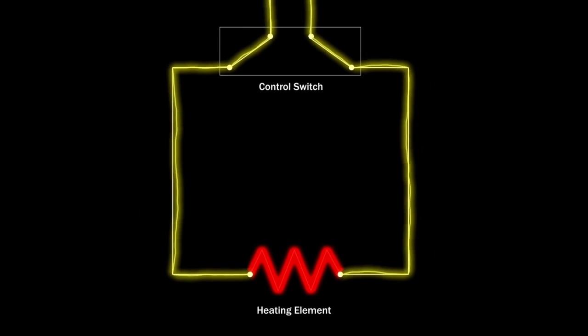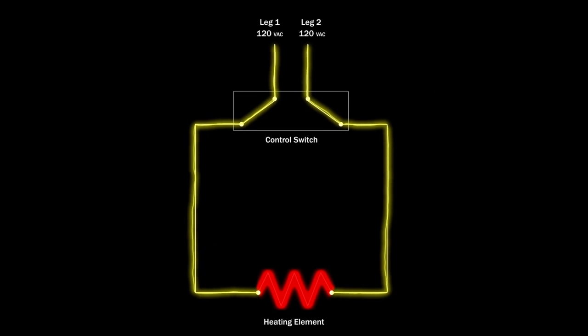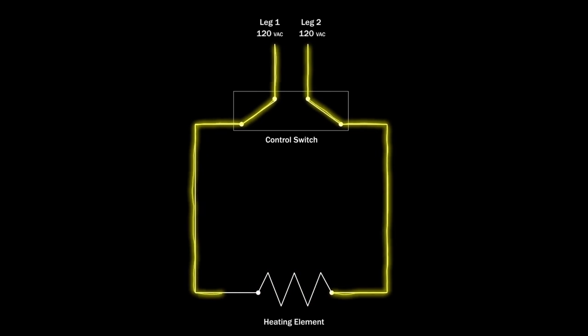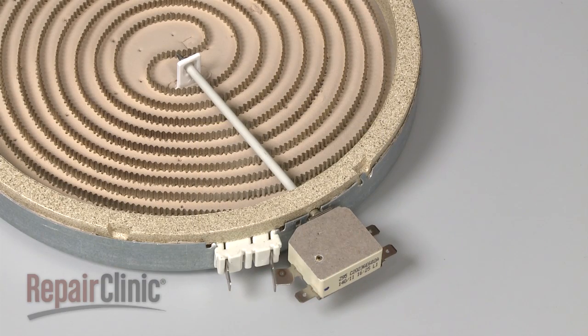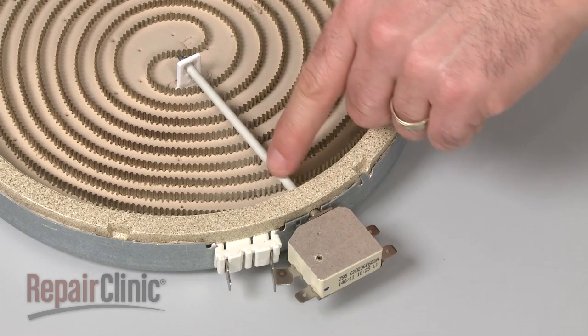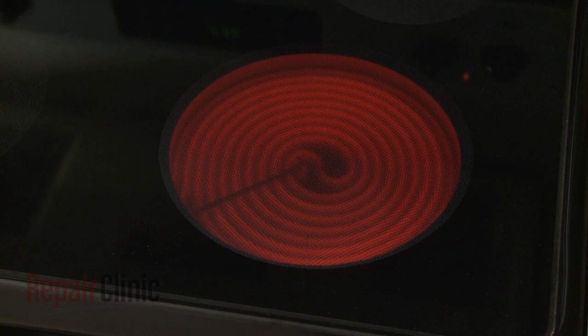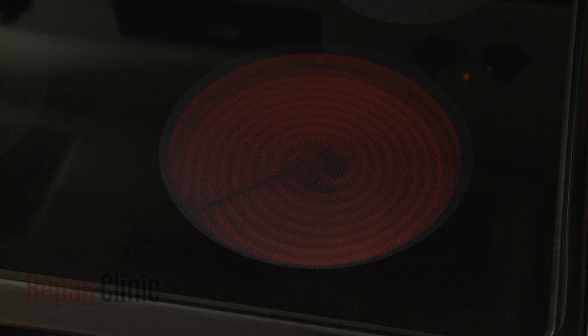The switch regulates the heating element. When the element reaches the designated temperature, the switch shuts off the voltage. This cycle repeats throughout the cooking process to maintain the proper temperature. Keep in mind that a radiant coil has a built-in limiter that monitors the stovetop surface temperature, which can cause the heating element to cycle on and off more frequently than a conventional coil element.